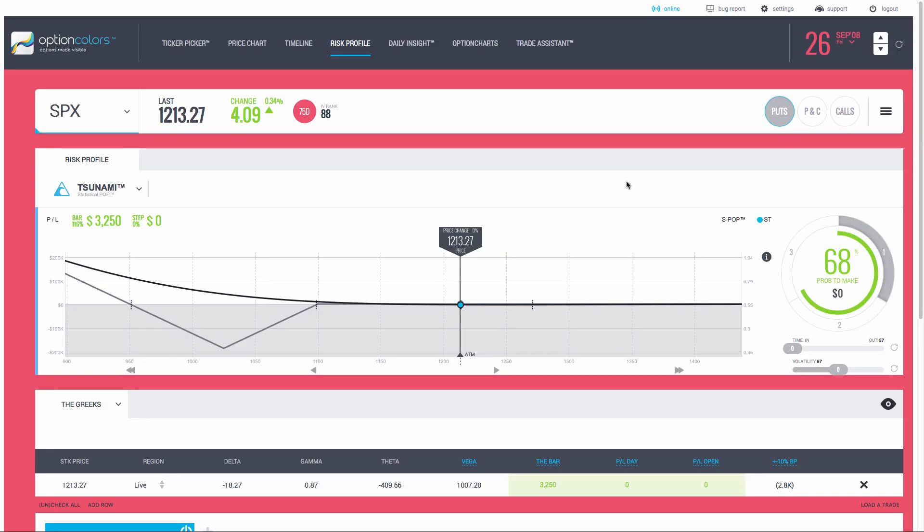Here I am in the Option Colors platform and today we're going to do a test on the back ratio. Most people I've talked to and members of our program do not understand exactly how the back ratio works. There's a special way to use this strategy if you want to benefit from its vega positioning, and other ways where it can lead to a lot of problems. What I've been doing lately is a series of tests over 2008 when the market was crashing.